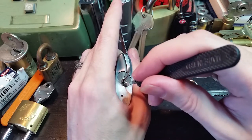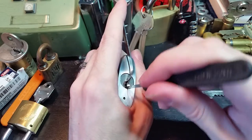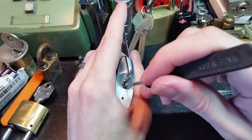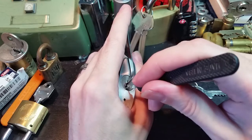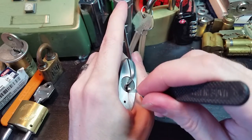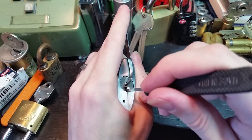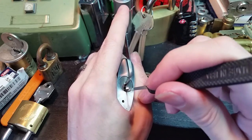I think that was number five or number six. Keep feeling around. Nothing up front wants to go anywhere. Let's try in the back again. Okay, that's number four, number five.